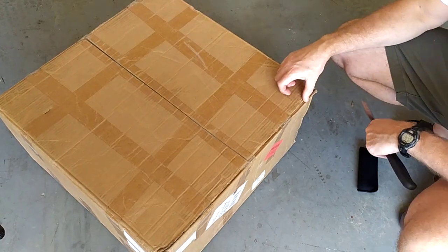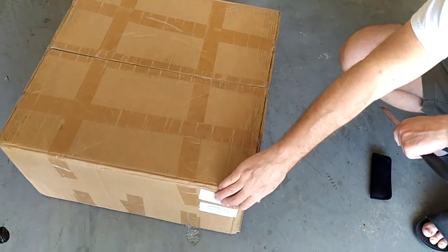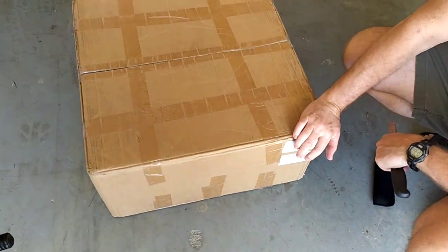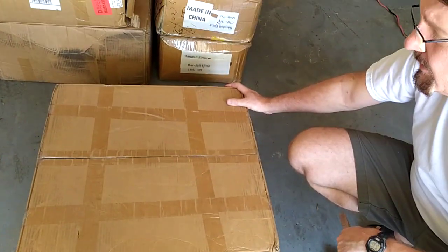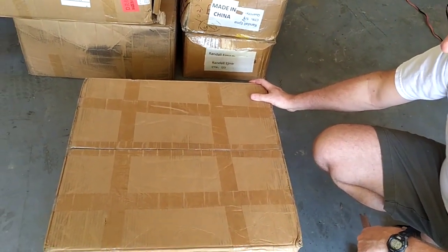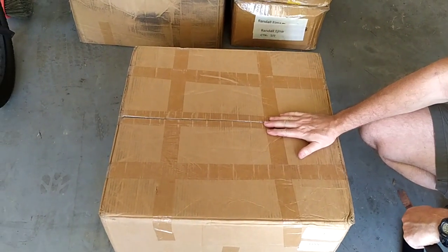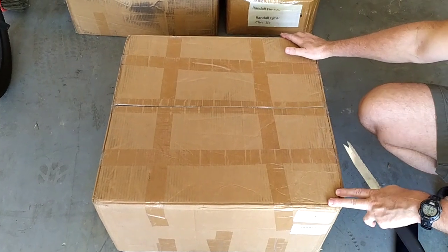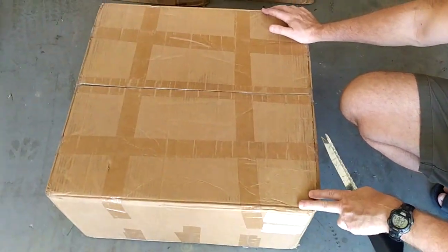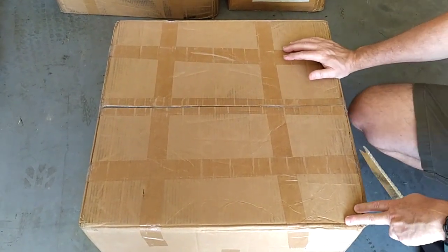Good afternoon everybody, this is Randy from Texas A&EV. We're going to do an unboxing video of the 5,000 watt, 8,000 watt peak hub motor kit that I have listed on eBay. So that way when you get it, you know what you got and no surprises. Now if you happen to order one and you see that everything's been gone through, that doesn't mean it's been used — it's just that this was the unboxing video that I did on this one.